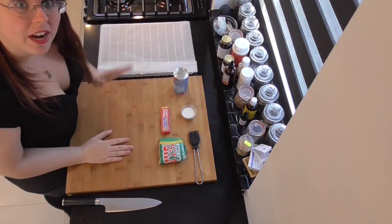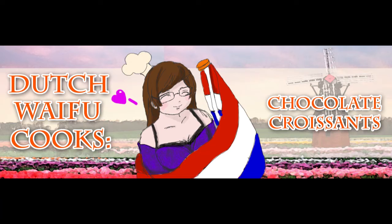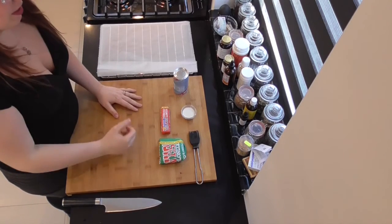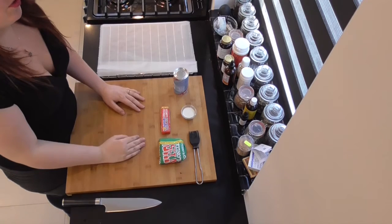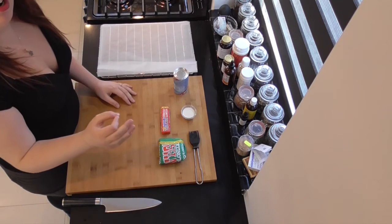Hi guys, Dutch Whitefool here. Are you ready to get busy in the kitchen? Now for Easter you want to do something easy because you know it's Easter and you just want to relax. So here's an easy recipe for some delicious chocolate croissants.